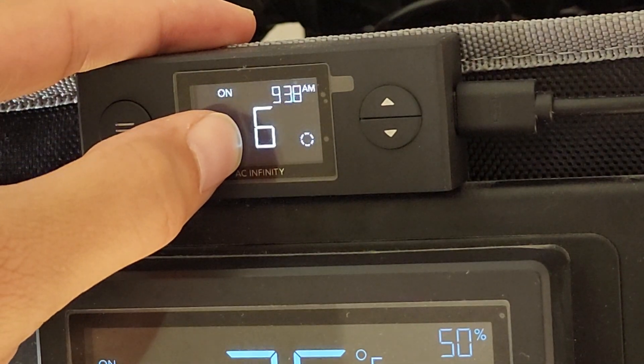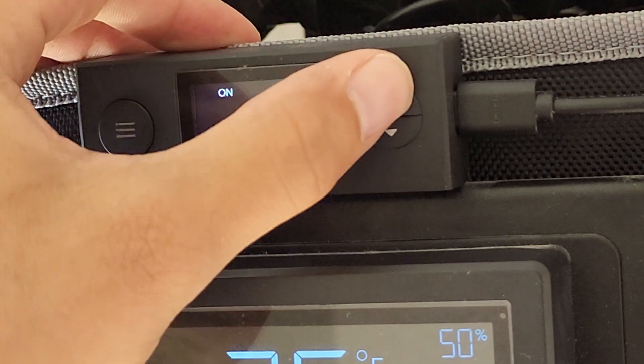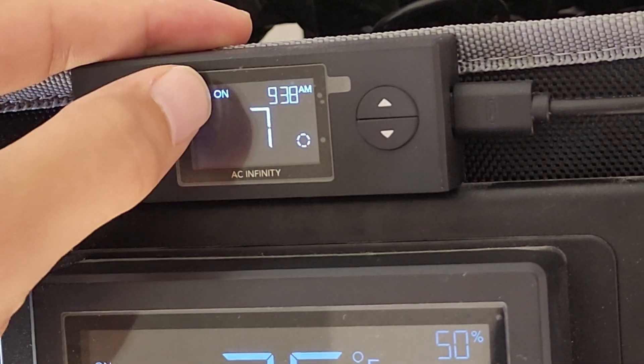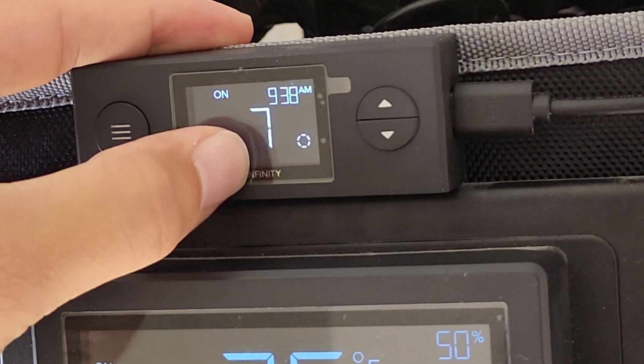On right now — I'm currently at 60% for my on time. Let's bump that up a little bit. So once my lights come on I'll be at 70%, and the off time will be zero.